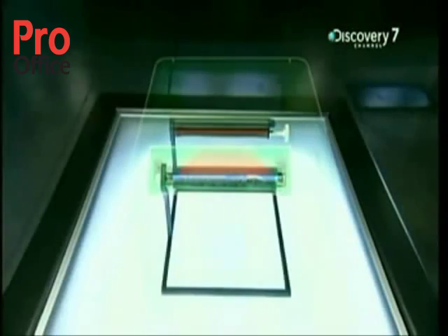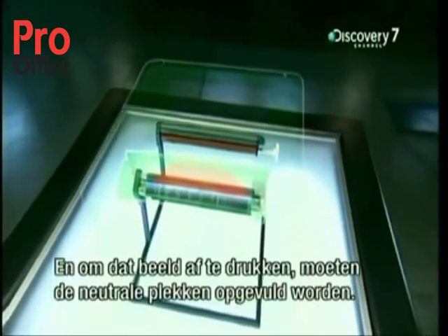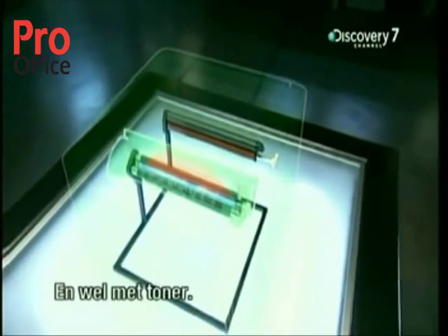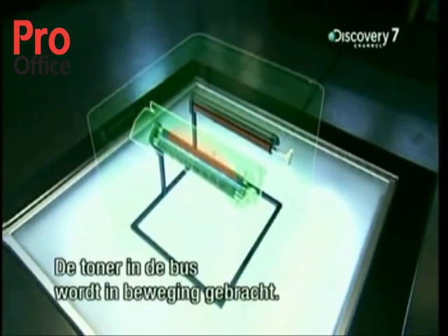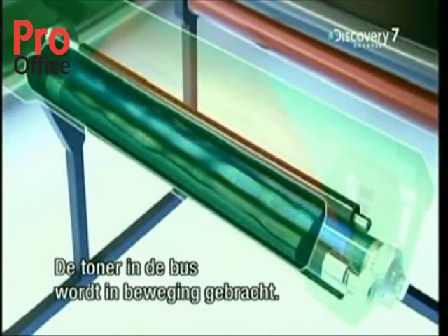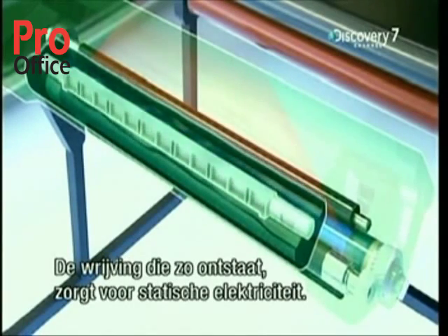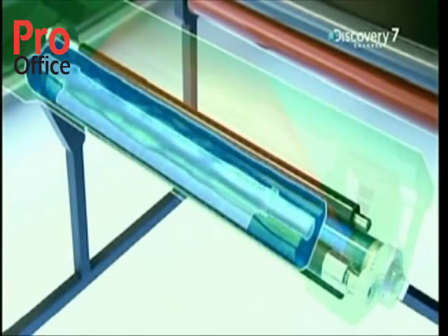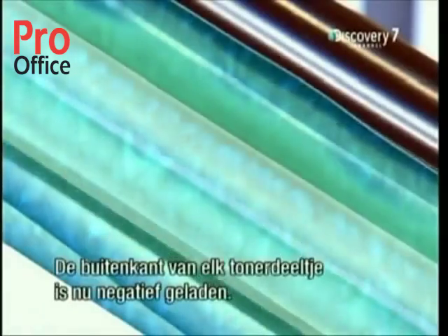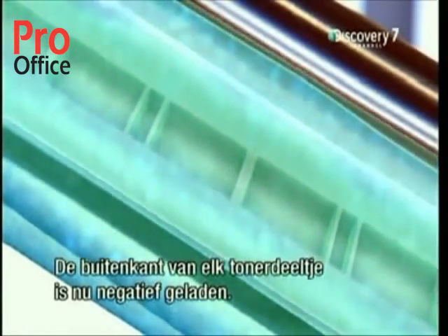For the drum to print the image onto the paper, it needs to fill those neutral spaces with toner. This happens by stirring the toner inside the hopper. The toner is engineered so that the friction from the stirring generates static electricity — a negative charge of electricity sits on the surface of each toner particle.